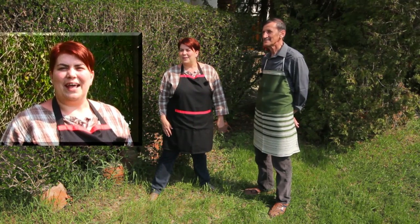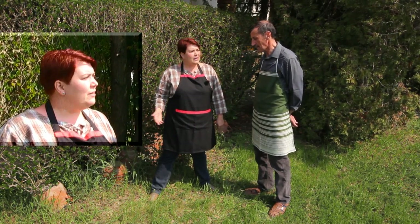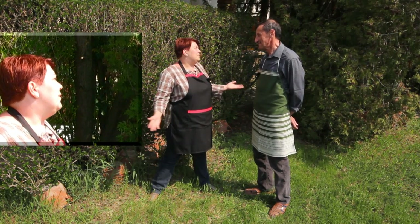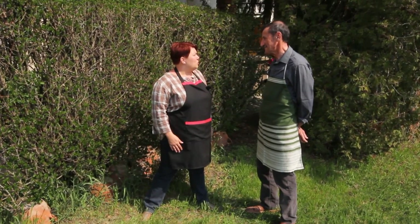Ha pásztor nap van, akkor pásztor ételt is csinálhatunk: slambucot. Itt vagyunk Fazekas Ferencnél, aki az egyik helyi pásztor-mester. Ferenc, hogyan kell slambucot csinálni?